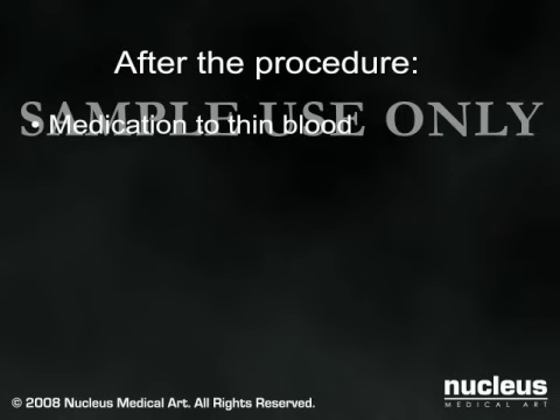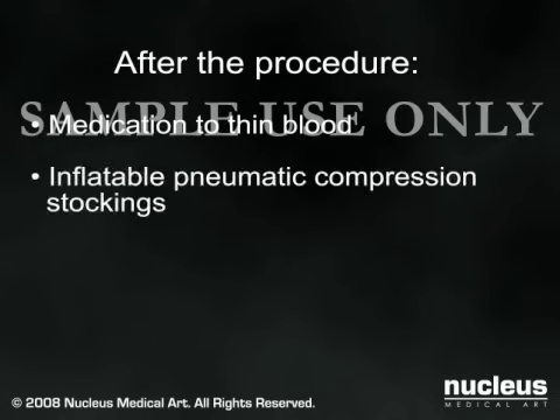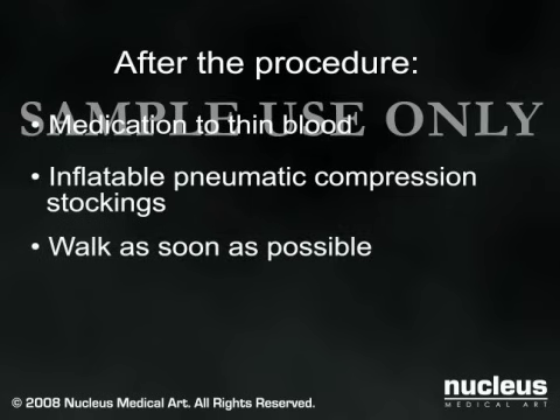To prevent blood clots from forming in your leg, you will be given a blood thinner, asked to wear pneumatic compression stockings, and encouraged to begin walking as soon as possible. A nurse or physical therapist will help you get out of bed, use your new hip, and walk with the aid of a crutch or walker.